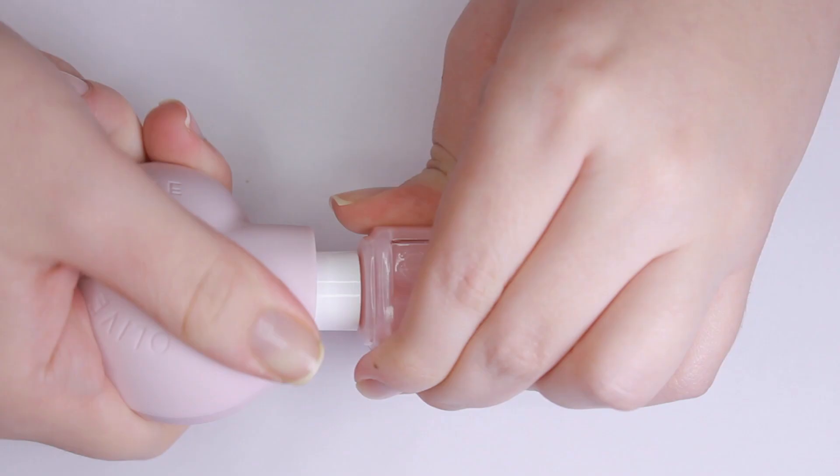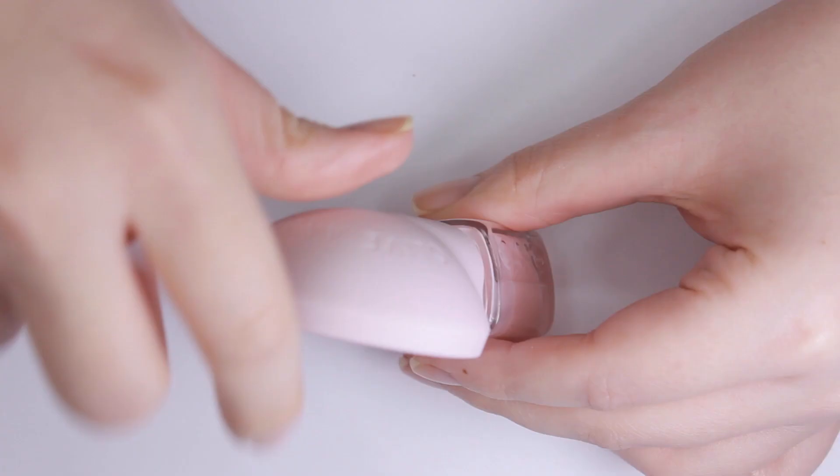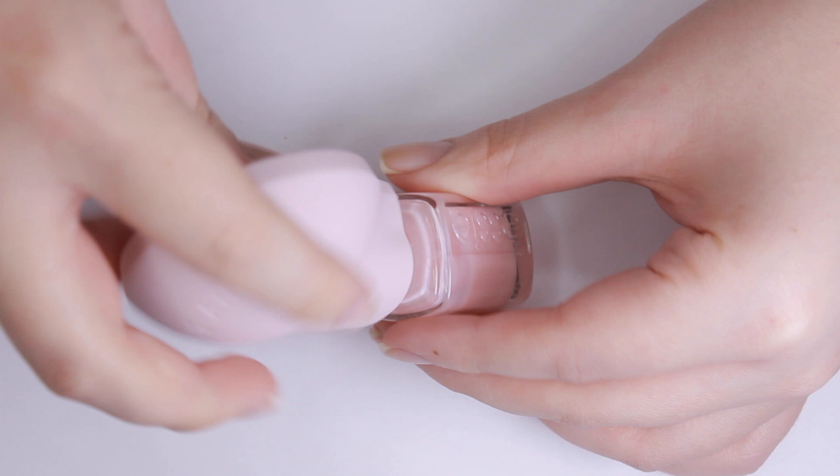This does also work on top of Essie nail polish lids because they have that really narrow cylindrical shape. I didn't push it all the way down here, but it does go all the way down.